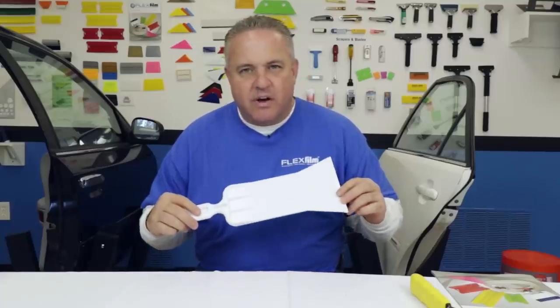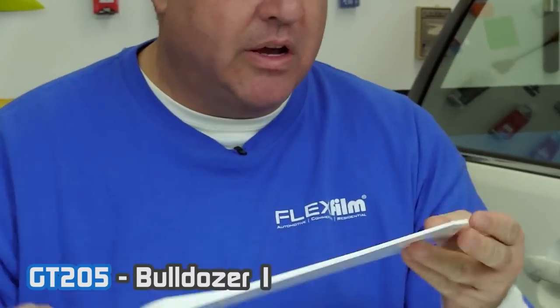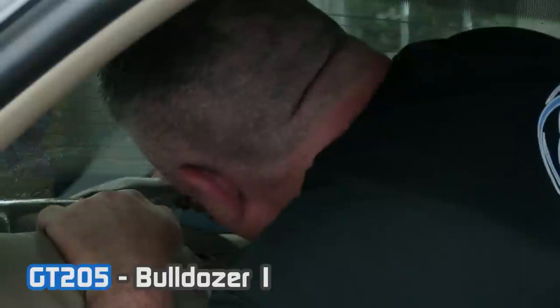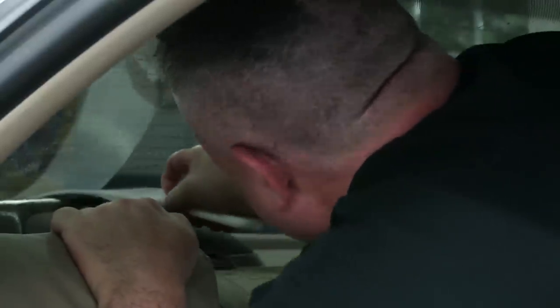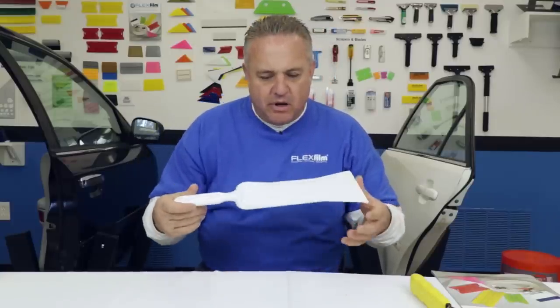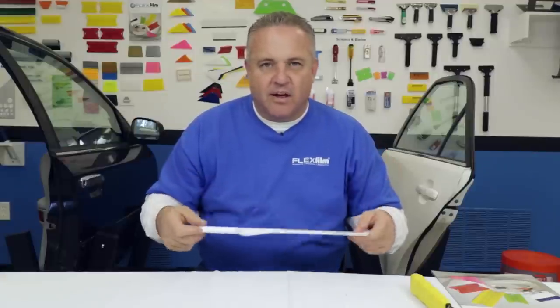I don't know how we survived in the industry without the bulldozer. The bulldozer is a stiff paddle squeegee with a rubber end on it. You may not use this on every single car, but when you need this tool, you need it. On the inside of back glass, you can get behind rear brake lights and squeegee, or get to inaccessible areas at the bottom of hard-to-reach glass. The paddle squeegee, or the bulldozer, is a must — you have to have it now if you want to survive.